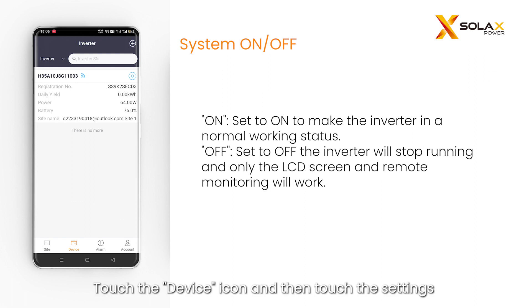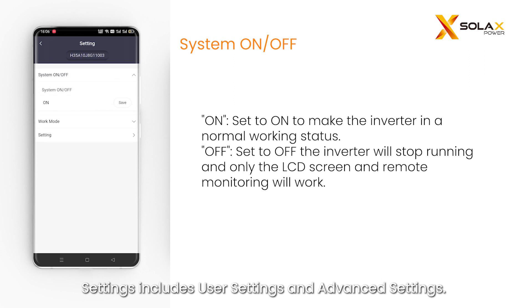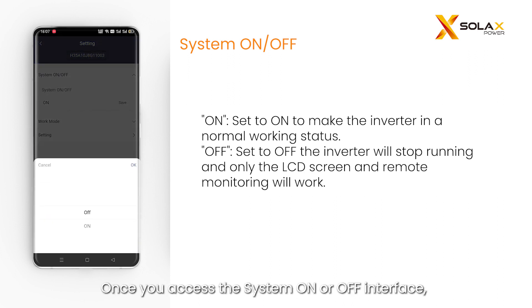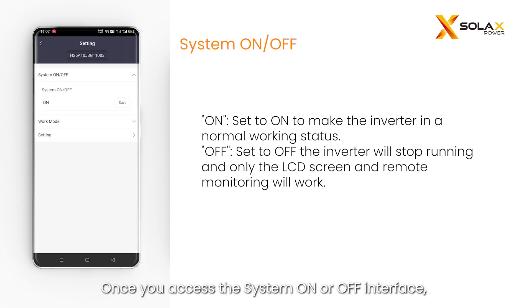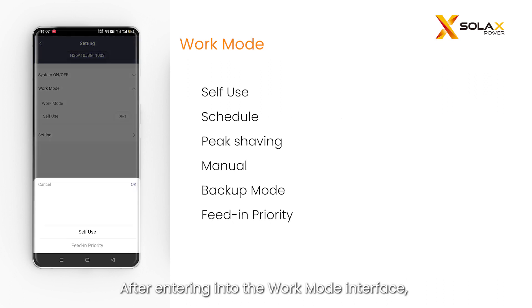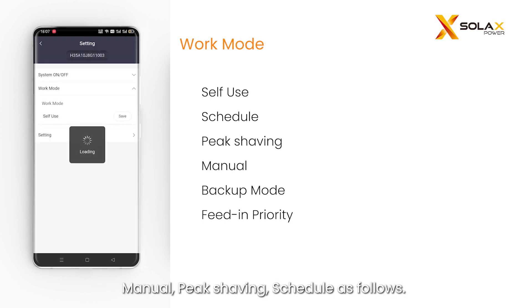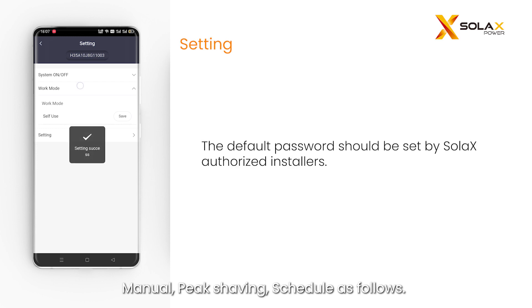Touch the device icon and then touch the settings button to enter the settings page. Settings includes user settings and advanced settings. Once you access the system on or off interface, you can remotely configure the system to turn on or off as desired. After entering the work mode interface, you can set self-use, feed-in priority, backup mode, manual, peak shaving, and schedule.